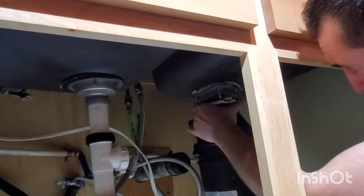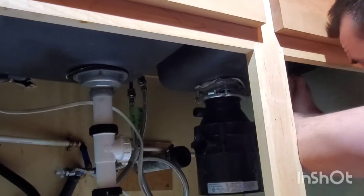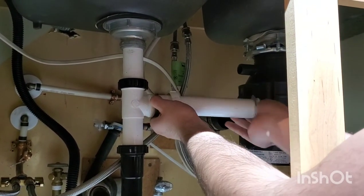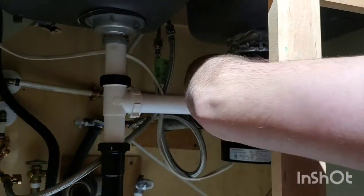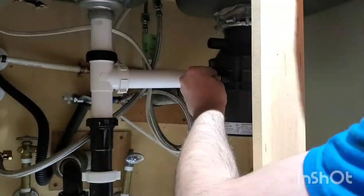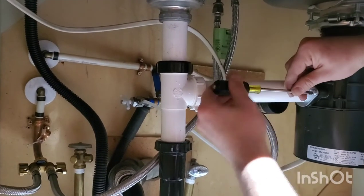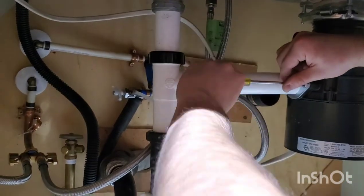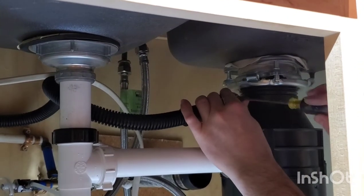Now you can mount your new disposal to the bottom of the sink. Use the same tool as before to tighten everything. Don't forget to put the rubber gasket in as you are connecting the plumbing into the side again. Reconnect the plumbing how it was before and tighten everything down so that it won't leak. Reconnect your dishwasher connection if you have one.